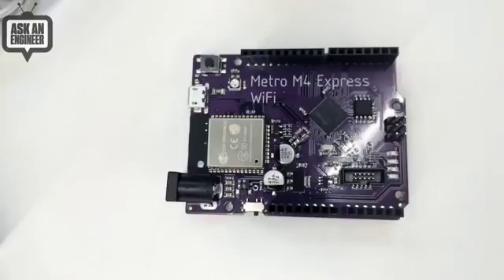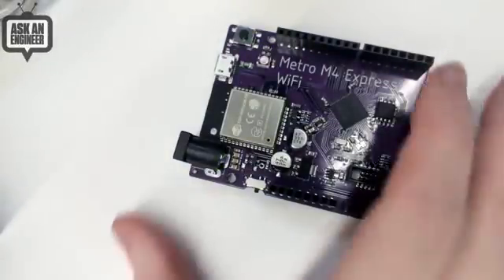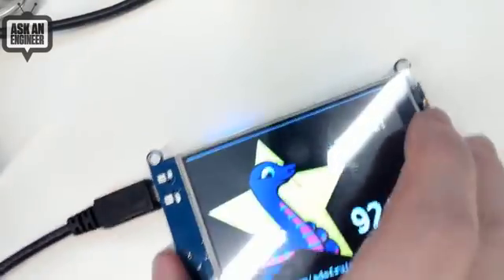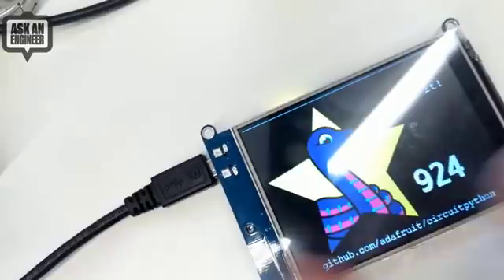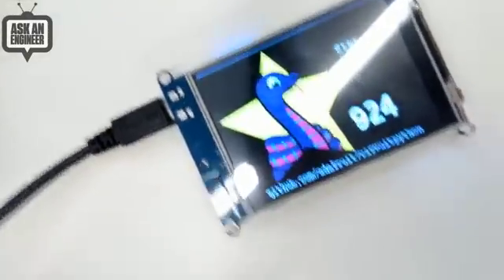This is the year of the internet. Also, we're up to 924 stars. If you haven't done this yet, if you have a GitHub account, please go to github.com/adafruit and hit stars. And then this — not out yet — this is the tricorder that we're working on.